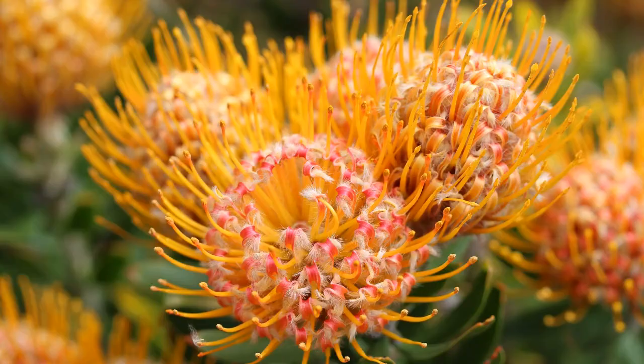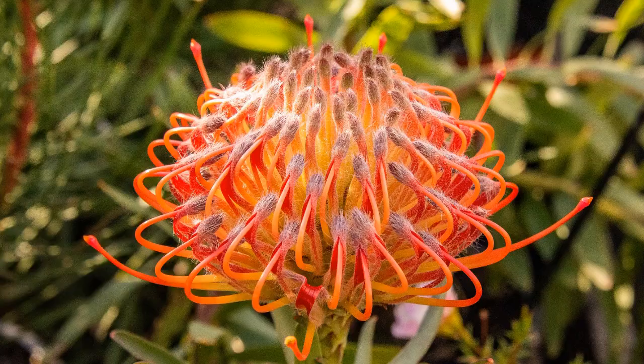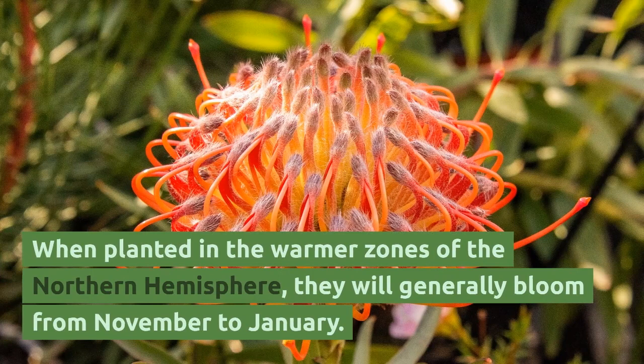In their native habitat, proteas bloom in the months of June to October, which is the winter season in the Southern Hemisphere. When planted in the warmer zones of the Northern Hemisphere, they will generally bloom from November to January.